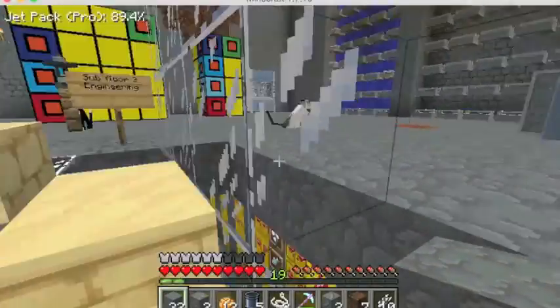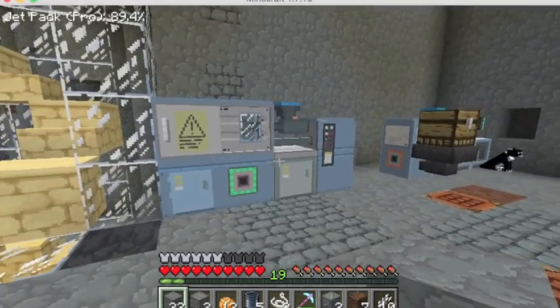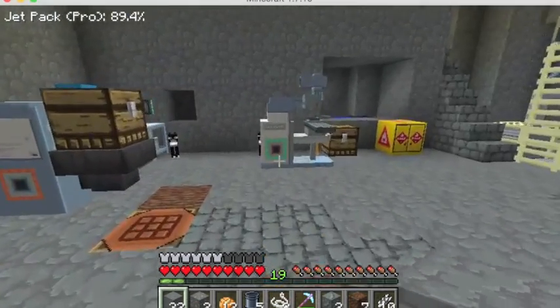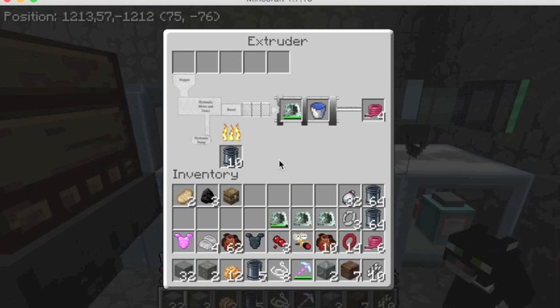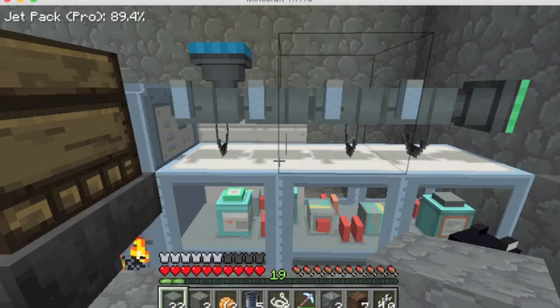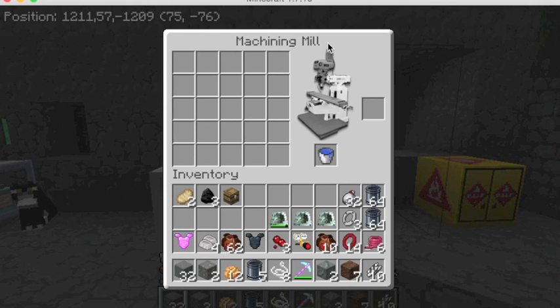Making jetpacks is kind of complicated — you're going to need several other machines before you can do it. This is an injection molder; it will help us make things like gaskets, which we'll need for the jetpack. Next to it I have an extruder — extruders make things like hoses and fibers, and we'll need those as well. And then we'll need a machining mill, which allows us to make the actual dies that we put into the extruder so that we can make specific things. All of this is crafted like normal.